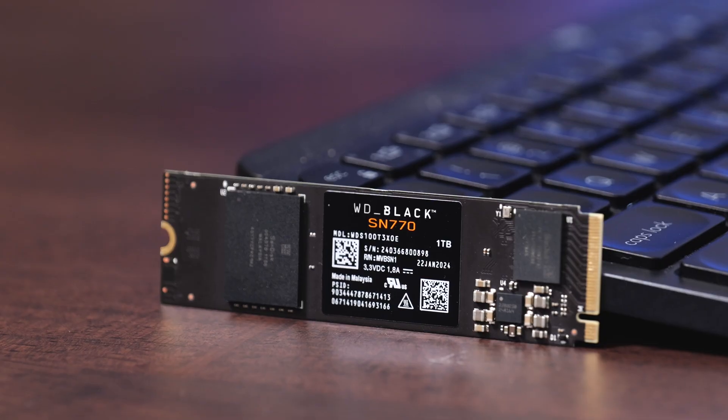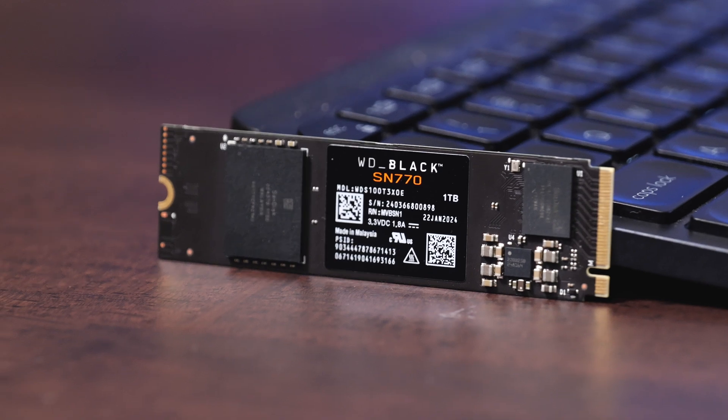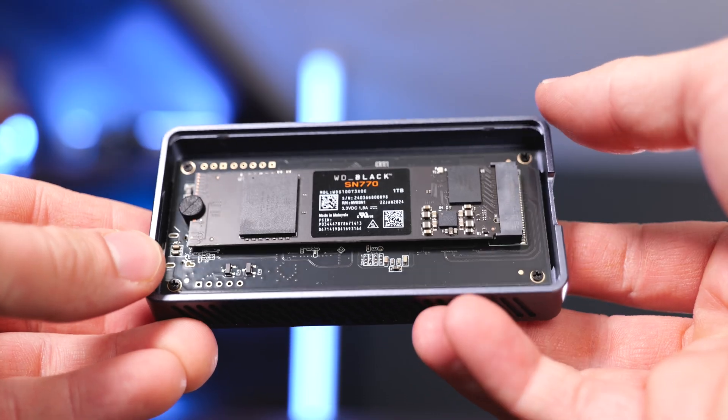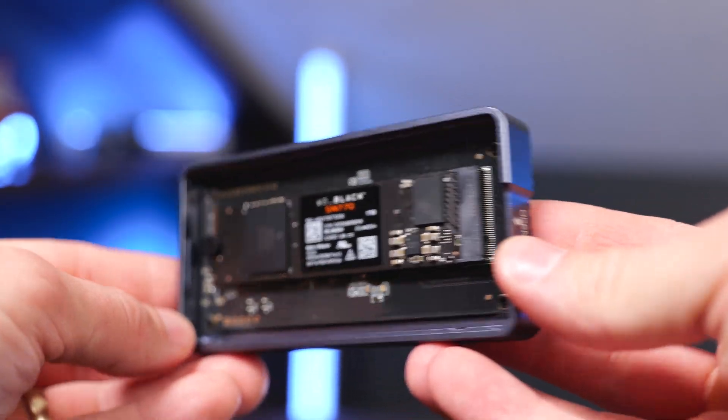In this video we're going to take a look at the WD Black SN770 NVMe SSD. This uses the PCIe Gen 4 interface and is a great option for PC and Mac. You can use this as an external drive or as a boot drive on computers with a compatible motherboard.